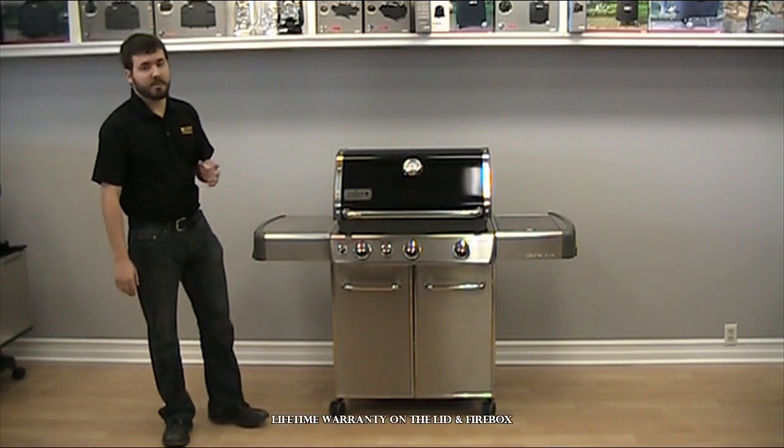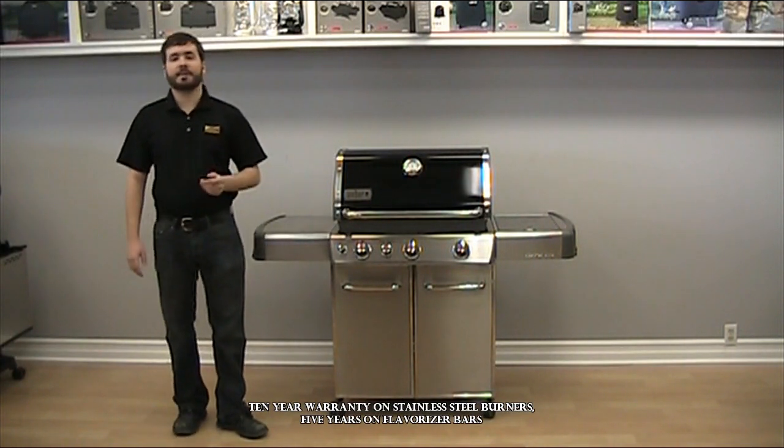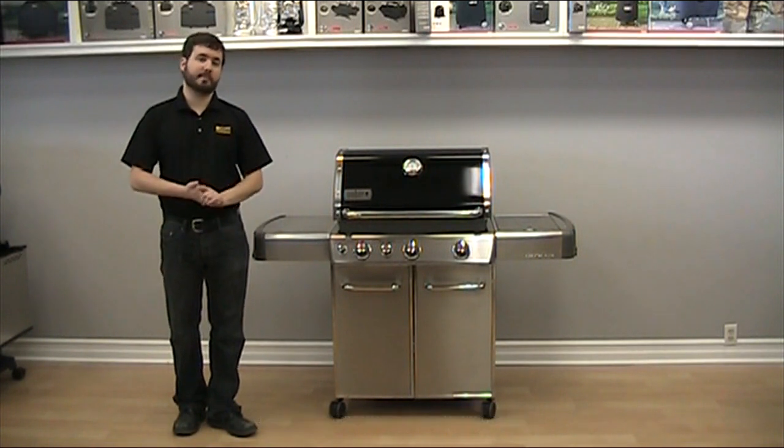The barbecue features an incredible warranty with a lifetime warranty on the lid and on the firebox, 10 years on the burners, 5 years on the flavorizer bars, and 2 years on all remaining parts.